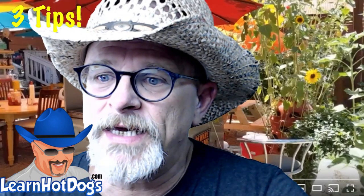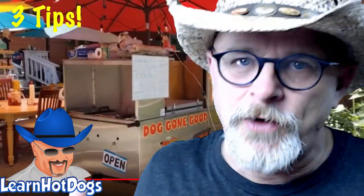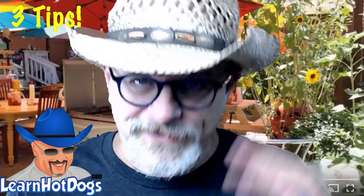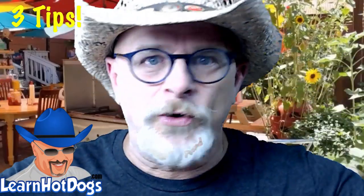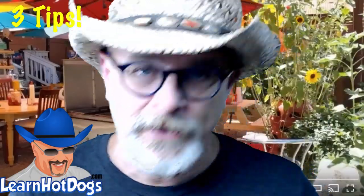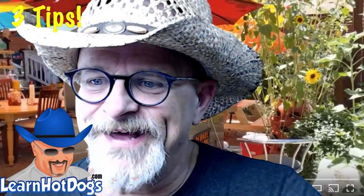Lewis says earlier videos made him an insane amount of money. I appreciate it, but my videos didn't do it — you took the information and ran with it. You're 100% responsible for your own success. I learn something new every day, including last night on Vendors United from Mark Lawler. If you're serious about this business, jump into Vendors United.